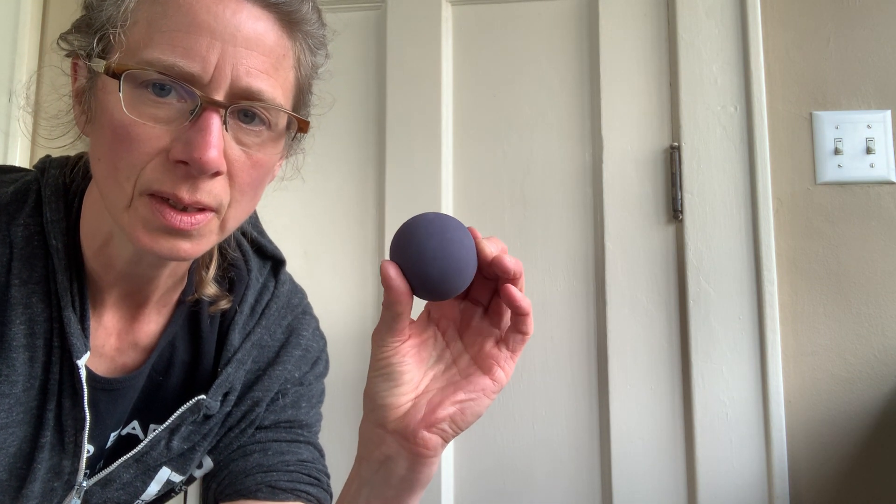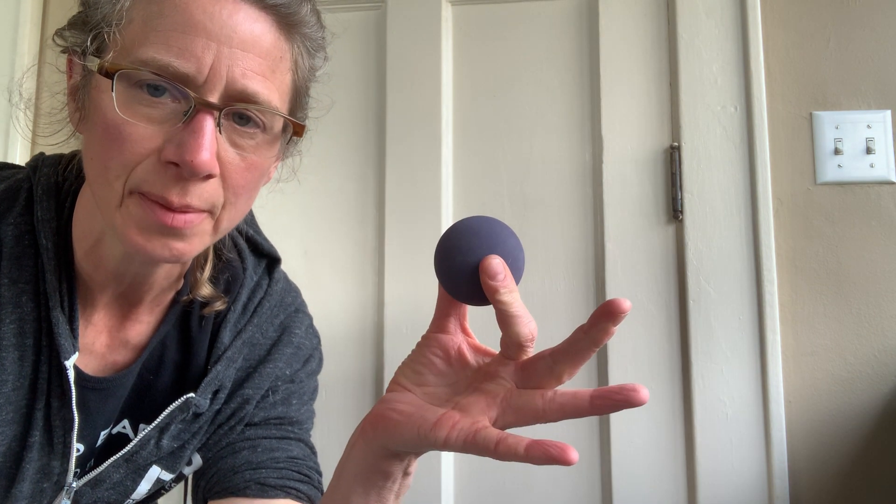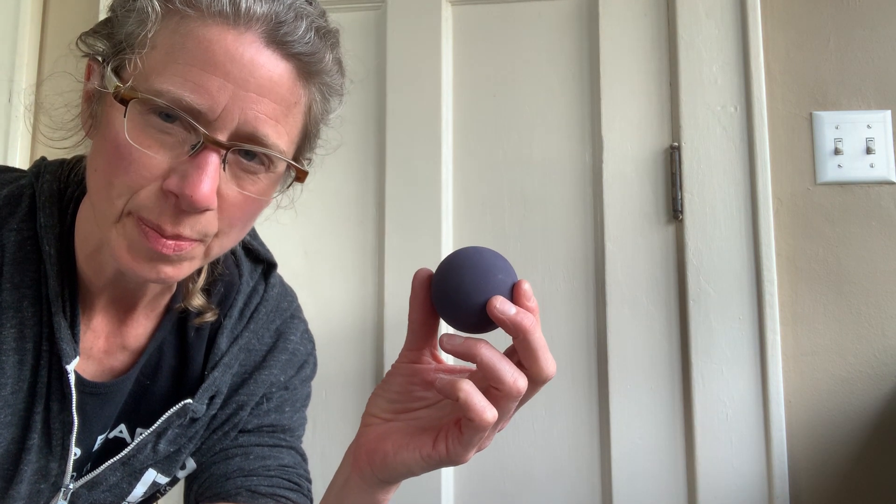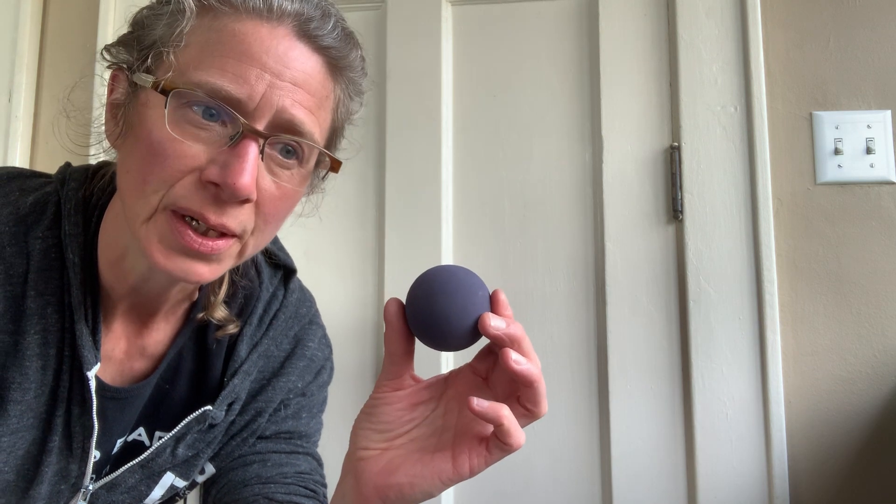Find a ball that has a little bit of give to it. It can be a kid's ball, a dog toy, a racquetball, which this is. You could also use something like a tennis ball or a lacrosse ball, but they're a little harder and might be a little more uncomfortable.